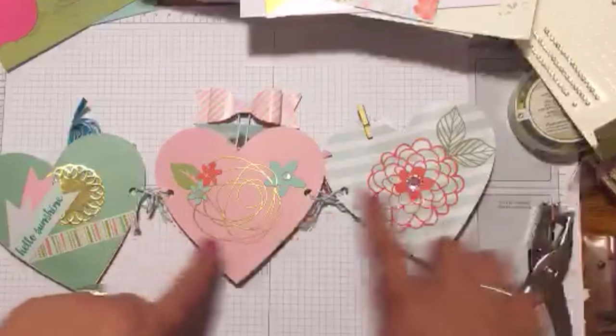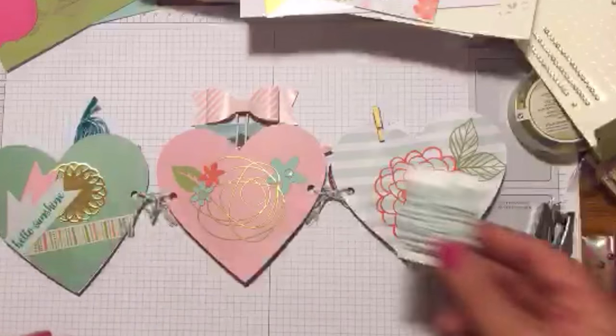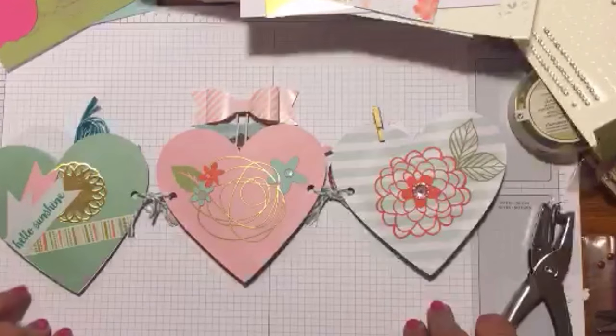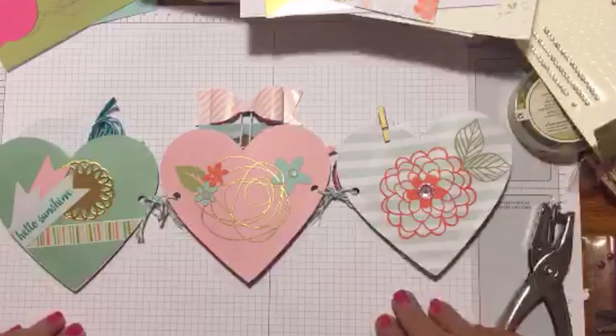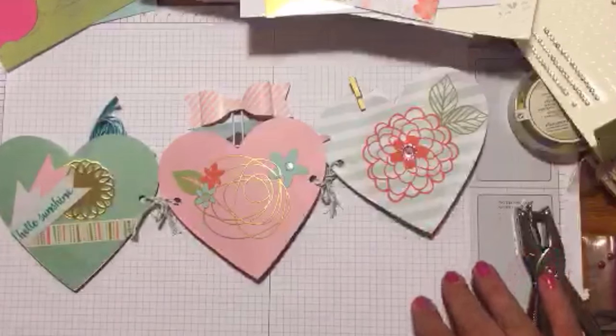punched on each side and then two on this one, and then tied it together with some twine that I got from My Paper Pumpkin. Alright beauties, I hope you enjoy this — thank you again and have a great day, bye!